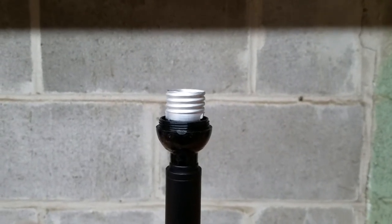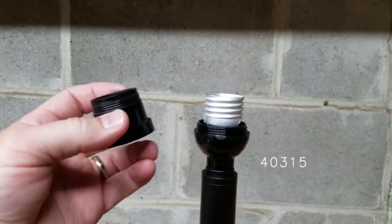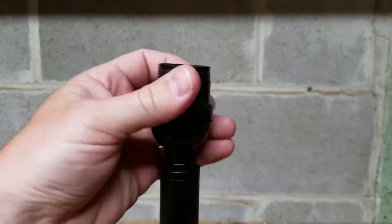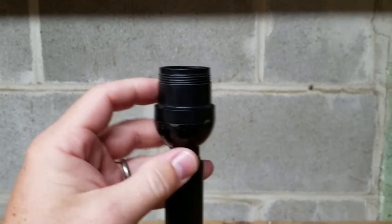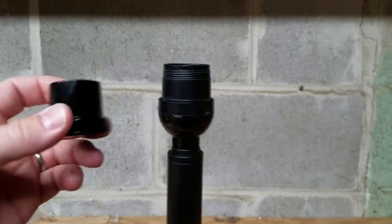Antique Lamp Supply sells this socket shell. It's item number 40315 and it screws on. The only difference is it has a UNO thread — it's not smooth like the original shell.